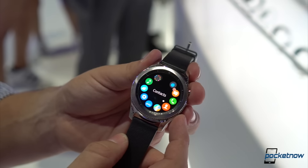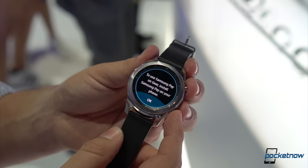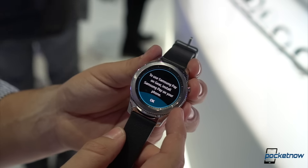The Gear S3 includes MST technology, allowing you to use it for Samsung Pay, and it includes Knox protection in addition to a very simple user interface for payments.